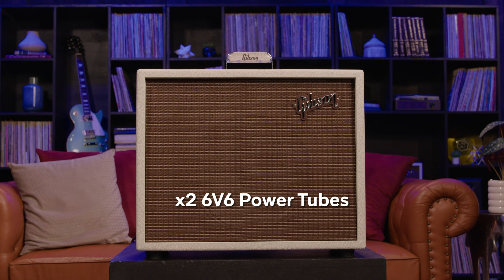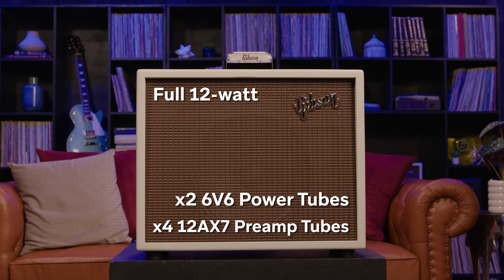Featuring two 6V6 power tubes and four 12AX7 preamp tubes that can run at a full 12-watt, half 5-watt, or low 1-watt power settings, you can get great tones at any volume.